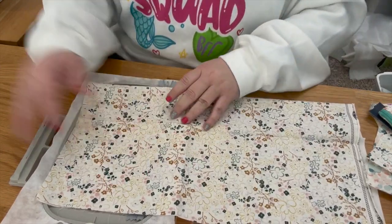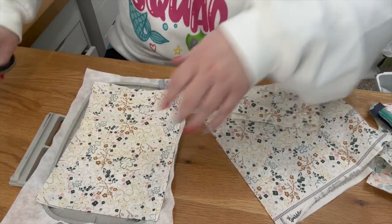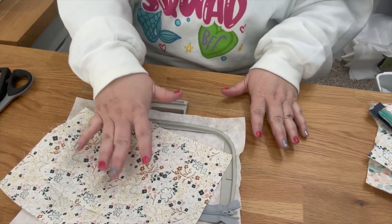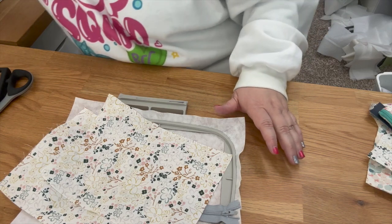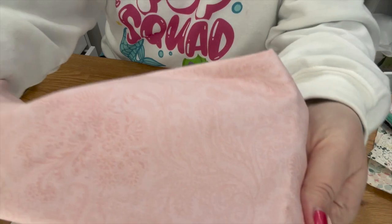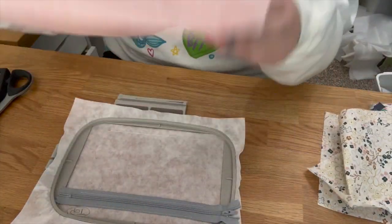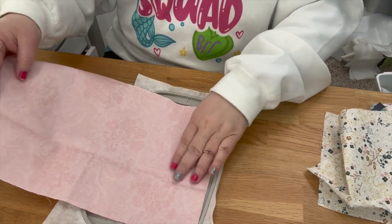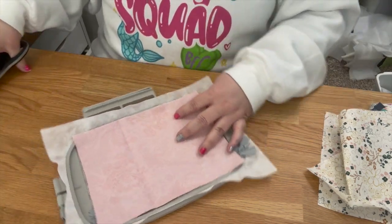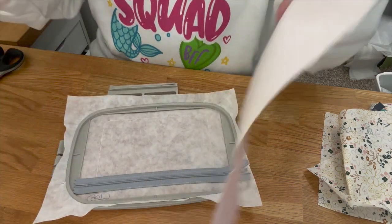I fold my fabric over and measure above the placement stitch because you need it that big for the back of the bag, then cut it across. Since it's folded, you get one piece for the front and one for the back. Do the exact same thing for the lining. Neither of my fabrics have a direction so I can cut either way, but you'll want to cut directional fabric in the correct direction.